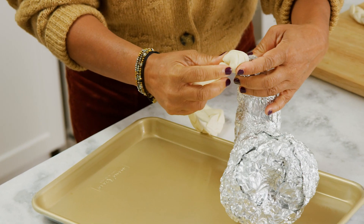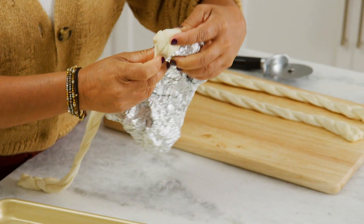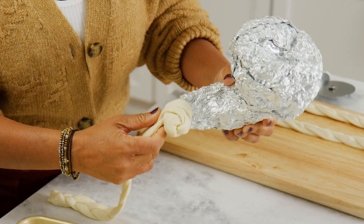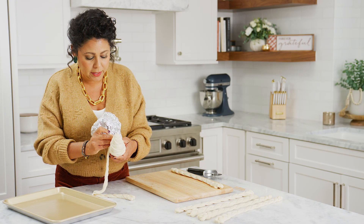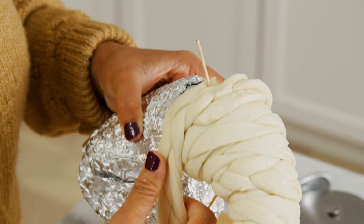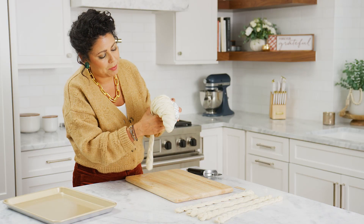I'm gonna start here at the tail of the cornucopia and then just kind of wrap it around. When I start my next strip, I'll use a little toothpick to hold it in place — you want to press it together but also skewer it in place like that. And then I'm just gonna keep wrapping it.